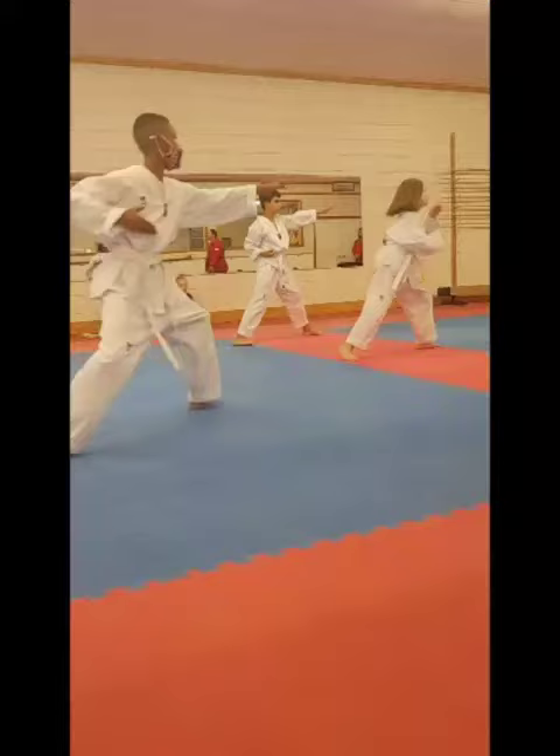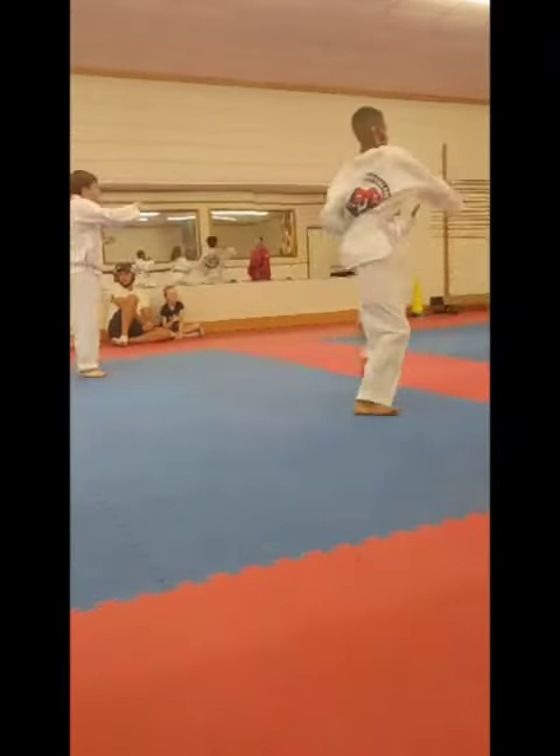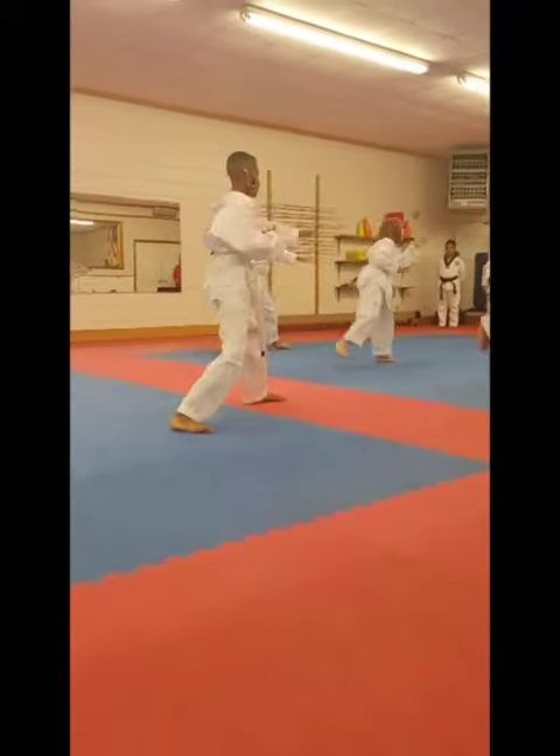One. Finger stride. One. Two. Turn around, low block, keel.